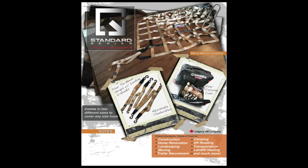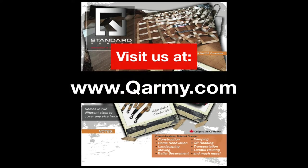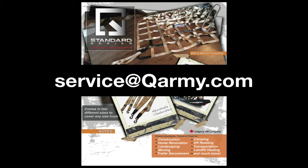For more information on the Standard Series, please visit us at www.qarmy.com or email us at service@qarmy.com.